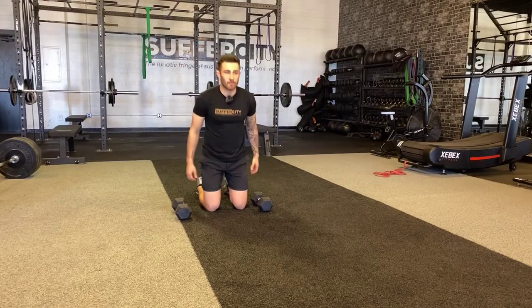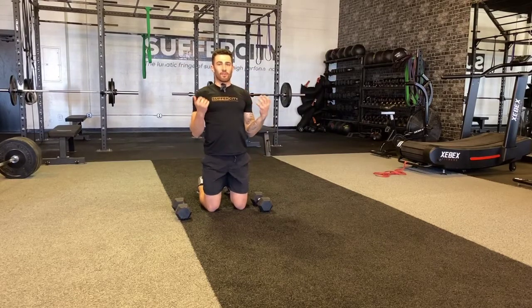Being in a kneeling position here is going to keep me from swinging my body a lot while doing these bicep curls.